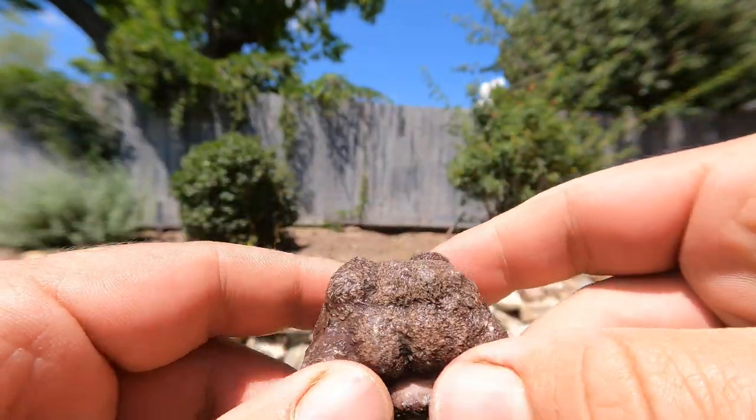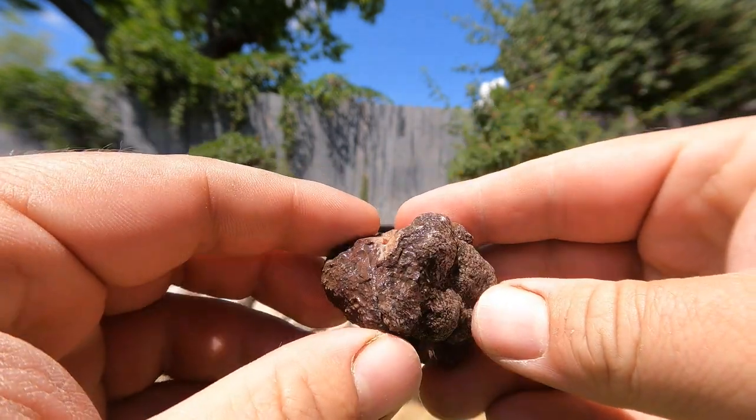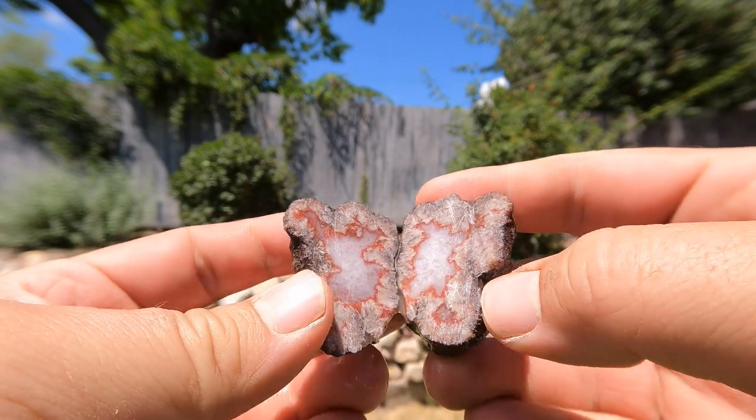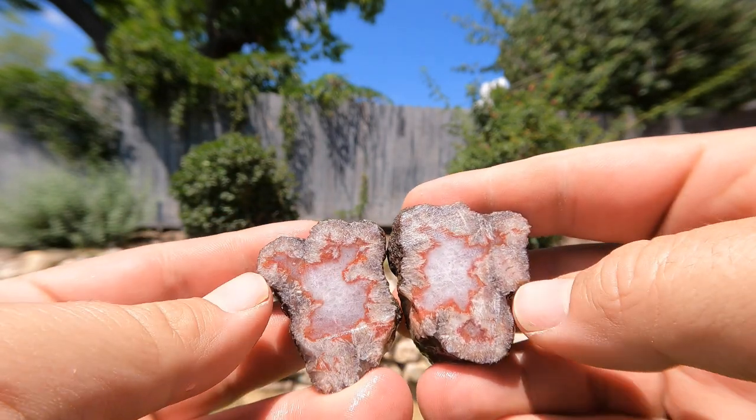These are those little agate-replaced barite clusters that come from down by Sisko and Yellowcat. We have a few that we haven't cut. Look at that one — got the nice red and then some quartz right in the middle.